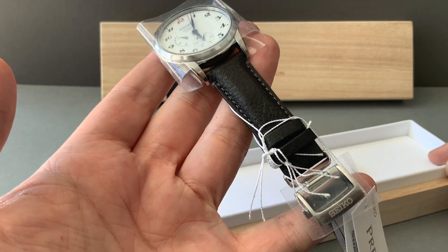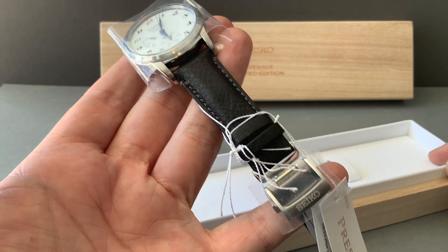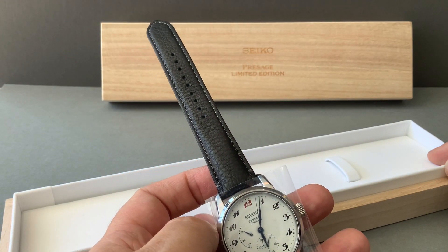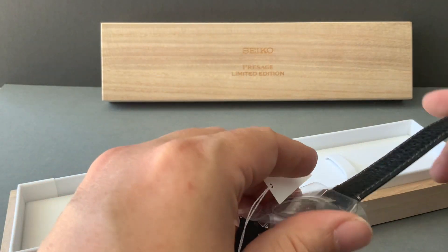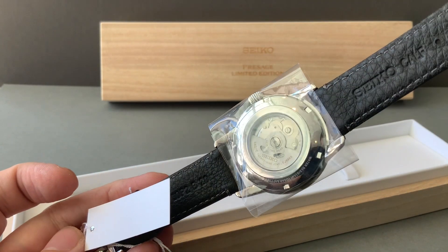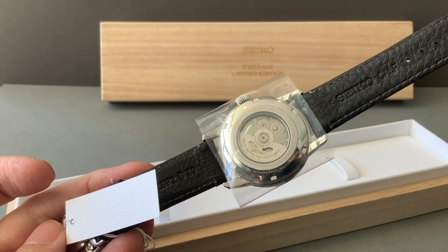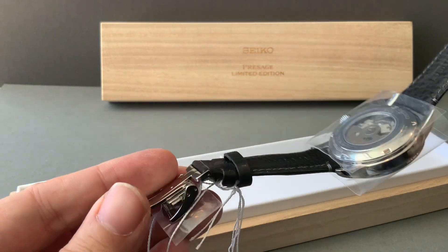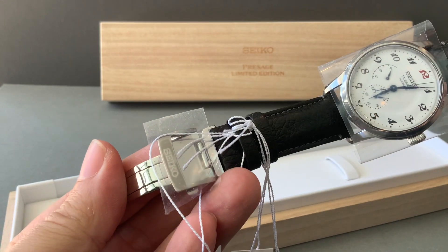There's a good leather band on this watch. One of my pet peeves with Seiko for a long time was that their bands weren't up to snuff, but they've really done better. You can also see the display caseback on the back, which is neat.